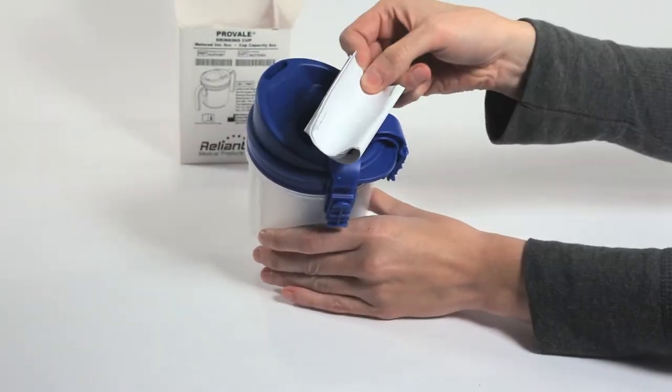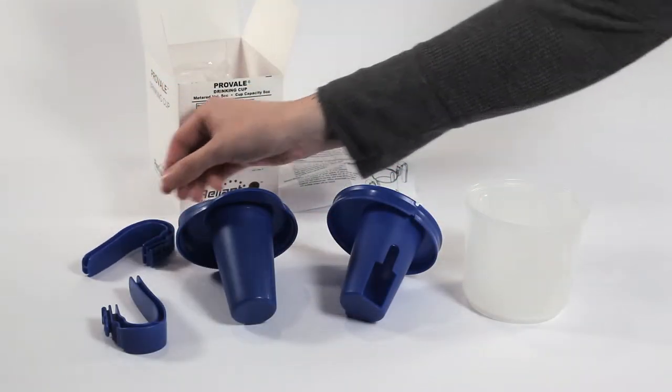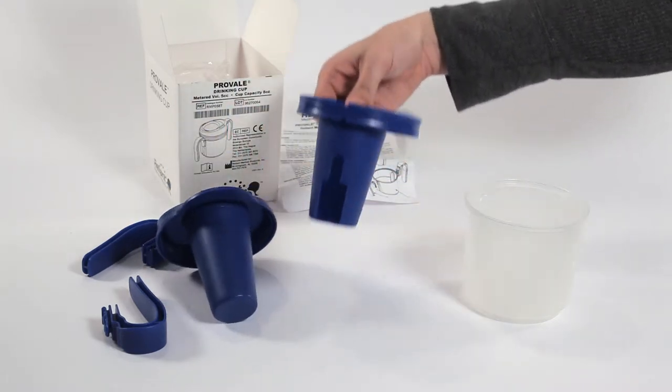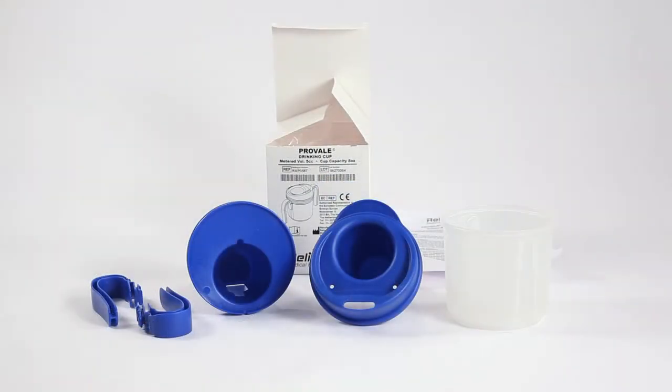The ProVail Cup has five individual parts and arrives unassembled: the two handles, the lid, the mid-cup, and the outer cup. To assemble the cup, simply follow these easy steps.